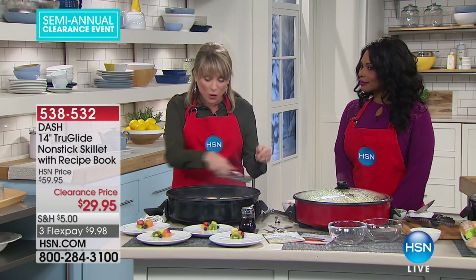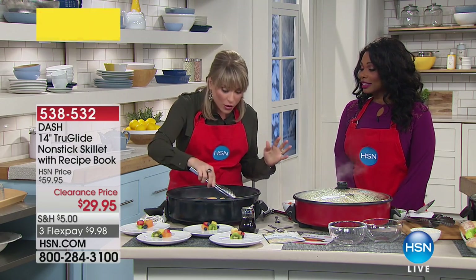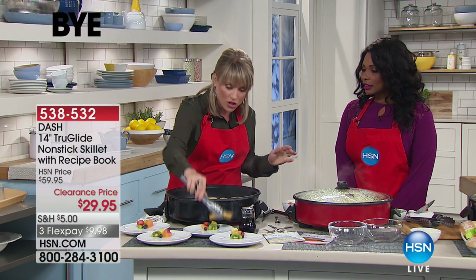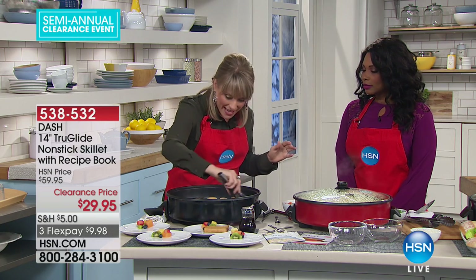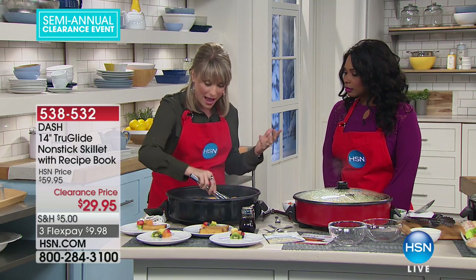That is the biggest thing when you're making breakfast, lunch, or dinner — you get an omelet, you get a fried egg, and now you're the cook eating cold food because everybody else is already done. Now you have 14 inches wide and two and a half inches deep — what a crazy size. Look at our French toast, bacon, four fried eggs, and four sausage patties we've done.